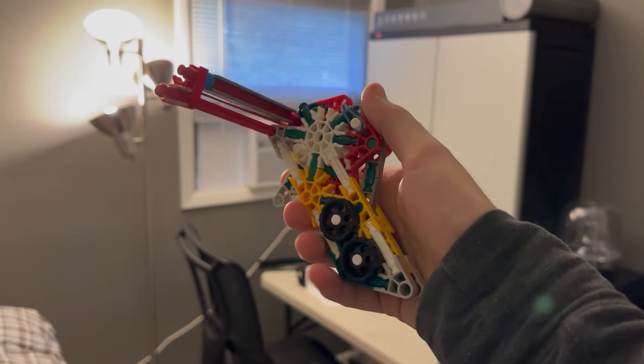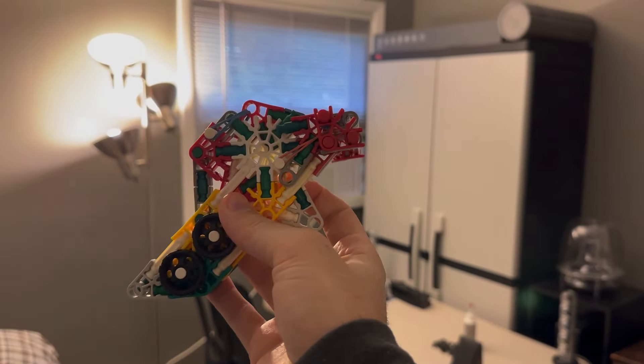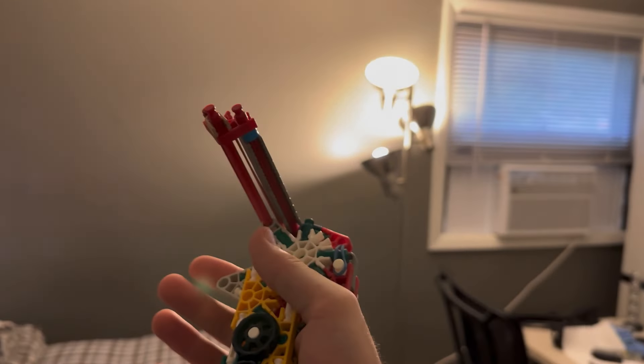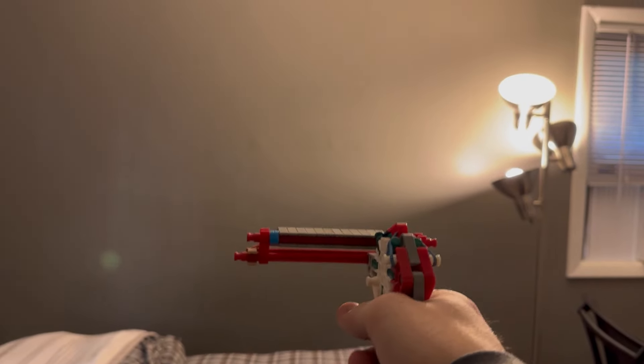Hi everyone, I am Blue Mullet. I'm back again, this time with a classic of mine. This is my little semi-automatic pistol that I made many, many years ago.